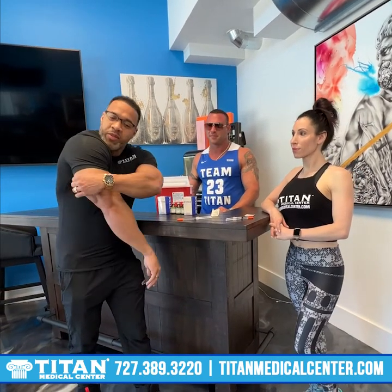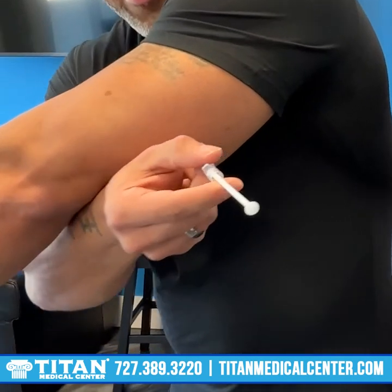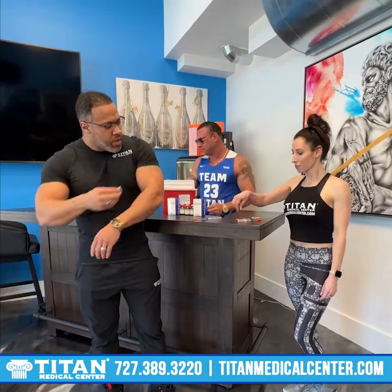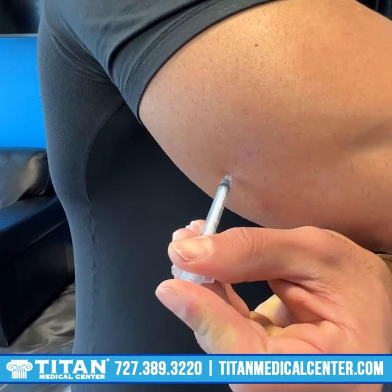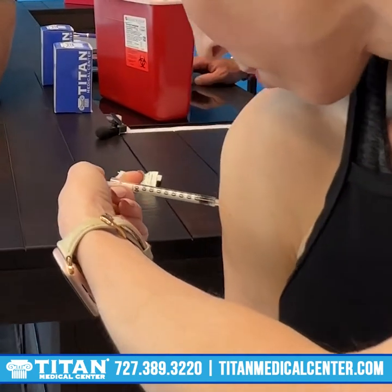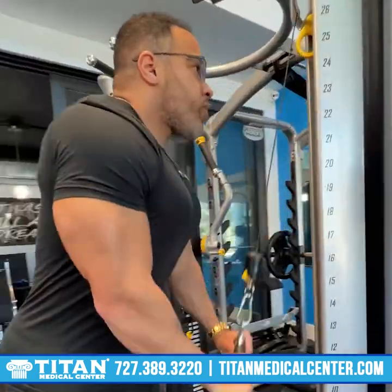What's up guys? Andre Adams here, my beautiful wife Rebecca. We're getting ready to do a quick pump up and hit some upper body today — John and Big Drew. For me, I'm going to inject in my triceps today. It's one of my favorite muscle groups. It really helps maximize the pump and speed up muscle development. The first thing we're going to do is clean each site, and we're just going to repeat on the other side.